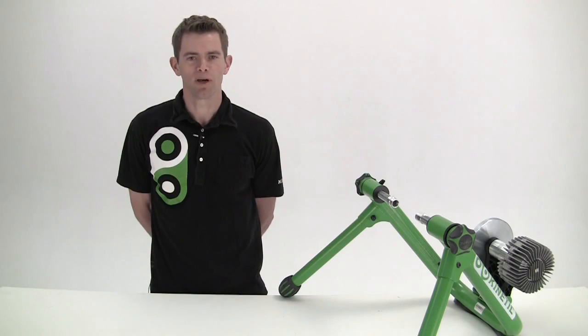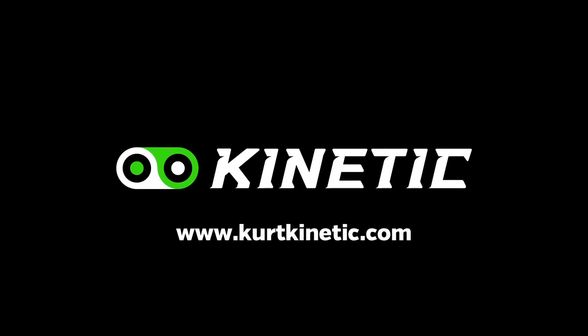Like all Kinetic products, the Road Machine is built to last and is backed up by Kinetic's unconditional lifetime warranty. You can learn more about the Road Machine and all of our great products at KurtKinetic.com.